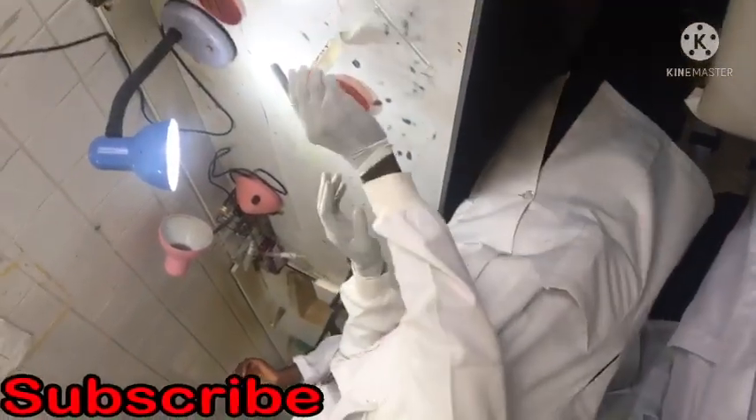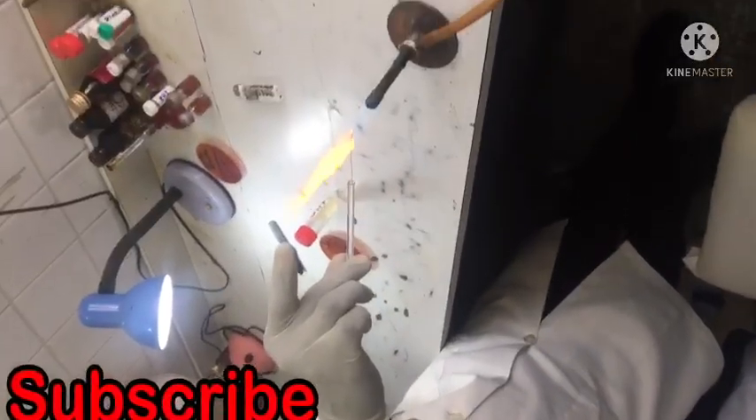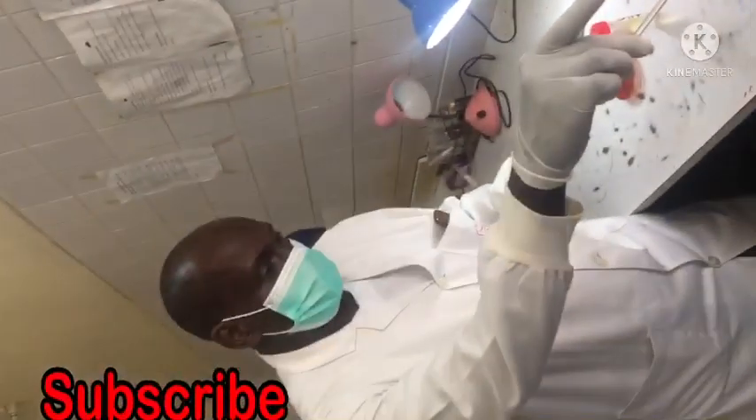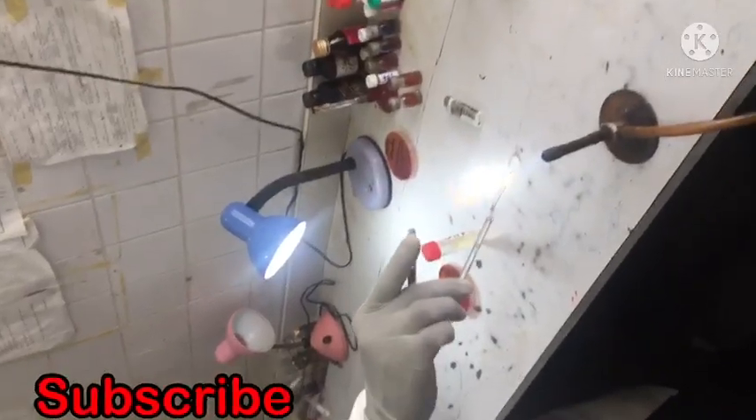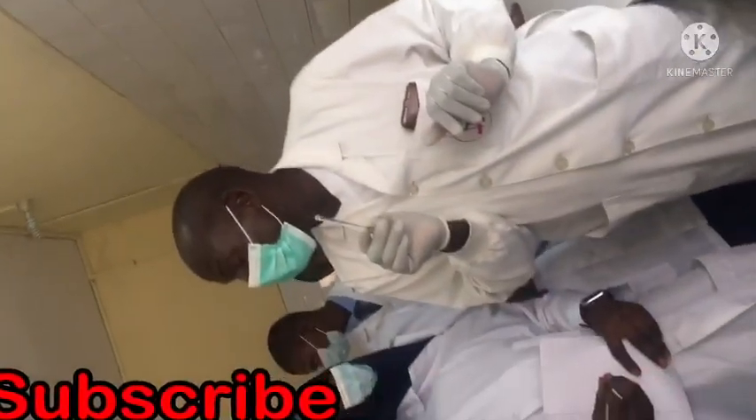First you mix your sample. Sterilize your wire loop — you see it? Until it becomes red. Then you hold it in the air to cool it.